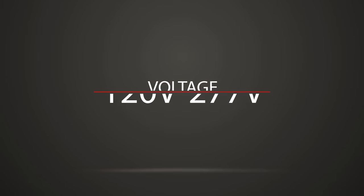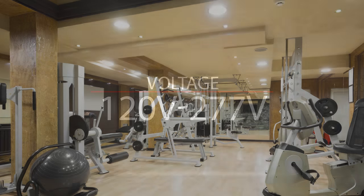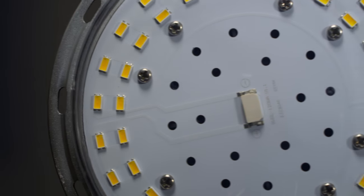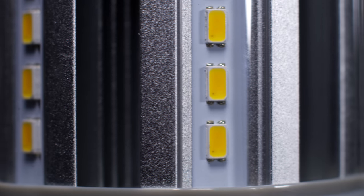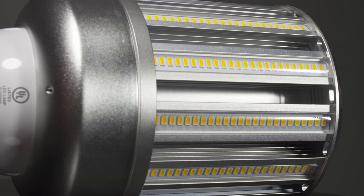With variable voltage of 120 volts to 277 volts, this product is perfect for a range of commercial applications. All PLT-branded products are built from quality materials, and this model uses Samsung LEDs in a lightweight aluminum design that efficiently dissipates heat.